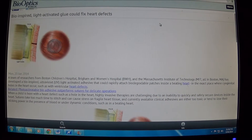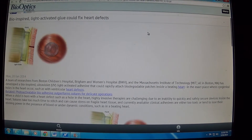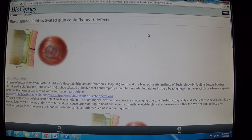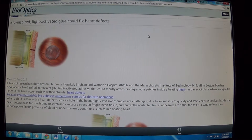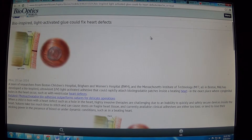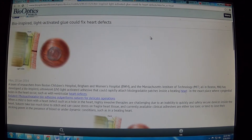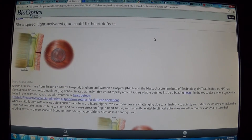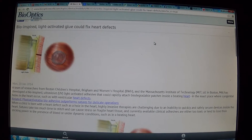I wanted to talk to you about this heart glue. It's a new heart glue that was developed in Massachusetts. It's a biodegradable glue and patch, and it could actually be placed on the inside of your beating heart where the hole is. So if you have something like an ASD or a PFO, this could be relevant for you.